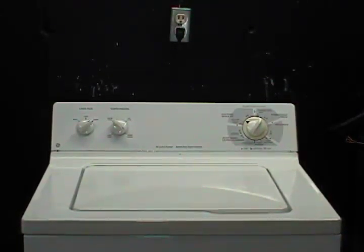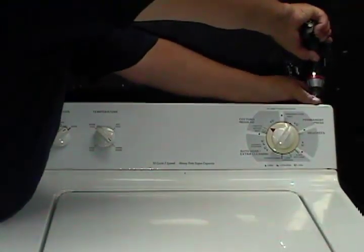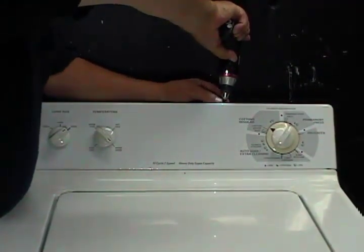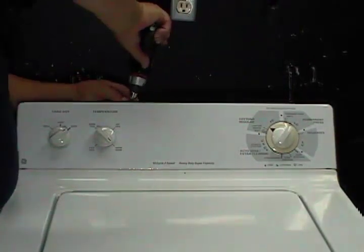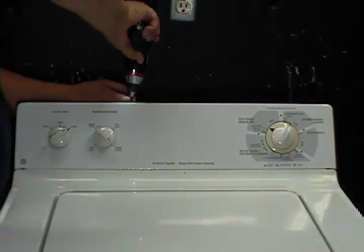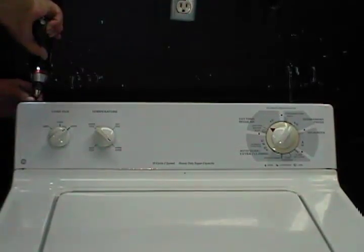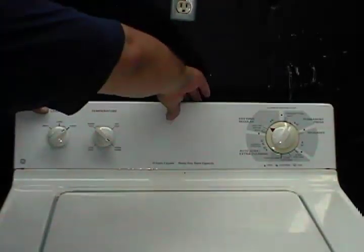Disconnect the washer from the wall outlet. To open the controls panel, you will need to remove these four screws on top of the controls panel. After removing the screws, flip the controls panel forward like this.